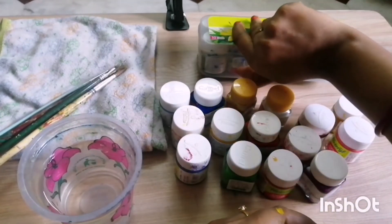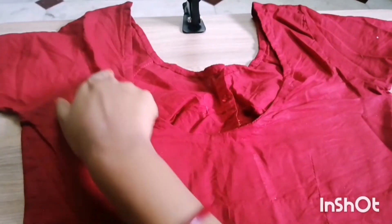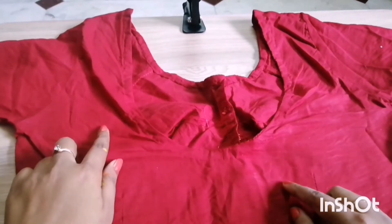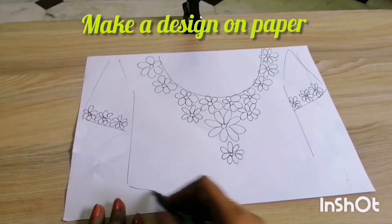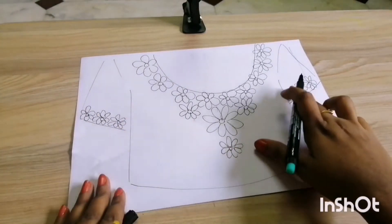Now this is an old blouse of mine with a round neck. To design the round neck, I will first make a design on paper. I always make a design on paper first — here I have made some very easy flower motifs. Once you have decided on your design on paper, then you go for the clothes.